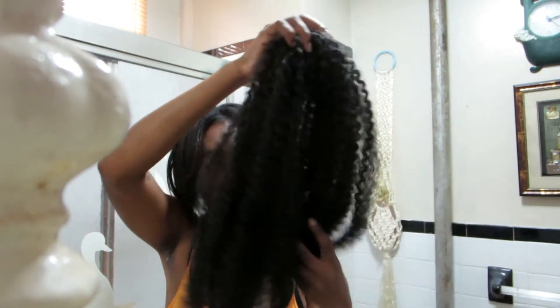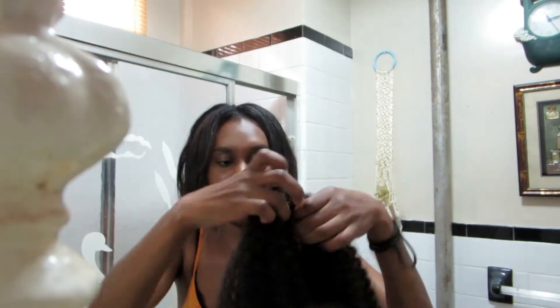I did my hair on Friday — it is Monday now and I did a little snippet of how I got it done. I am going to braid my hair, doing it Senegalese style. This is the type of hair; it's pretty coarse. They say it has a natural hair feel, sort of, kind of, but not really.